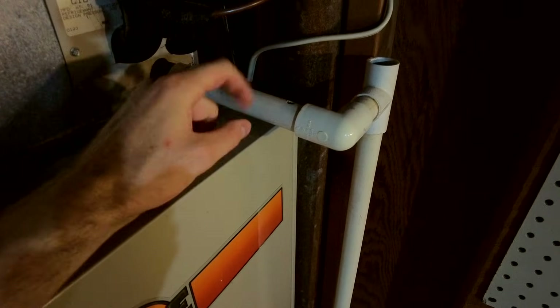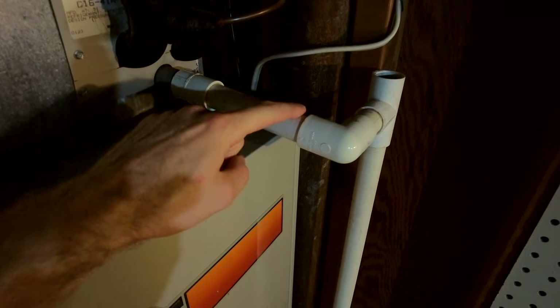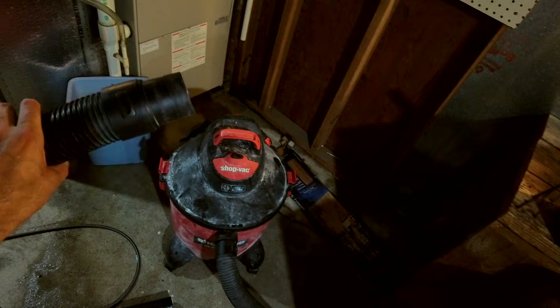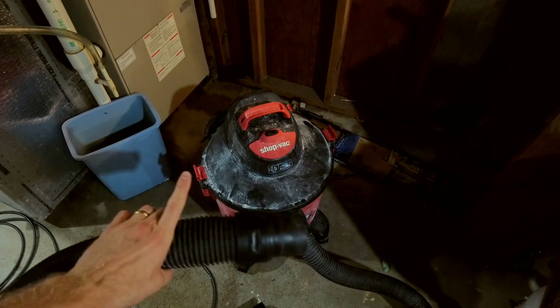If you don't want a hole in the top of your PVC pipe after you drill it, you can simply put a piece of tape over the hole to cover it. Because this is not a pressurized pipe — it's simply a drain pipe — you shouldn't have any problems with that.